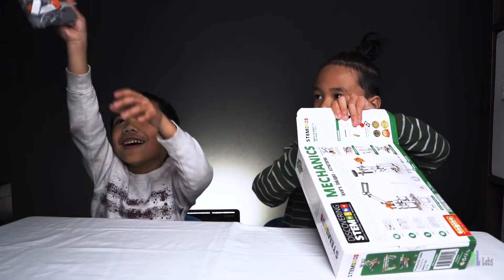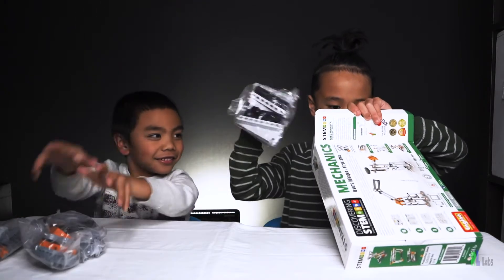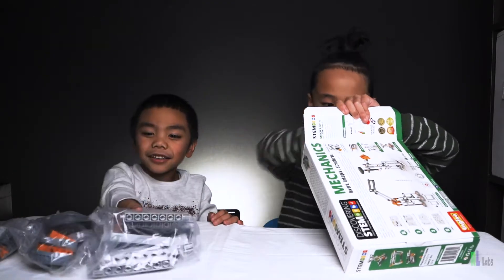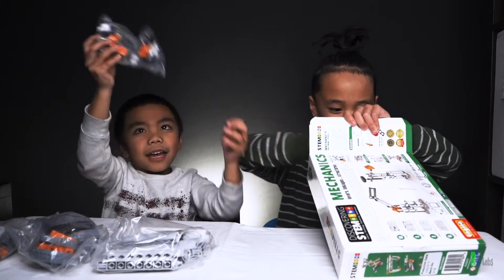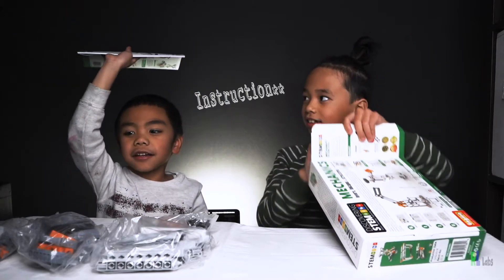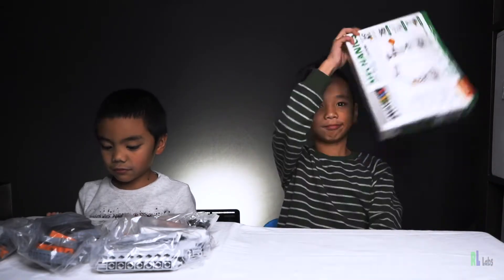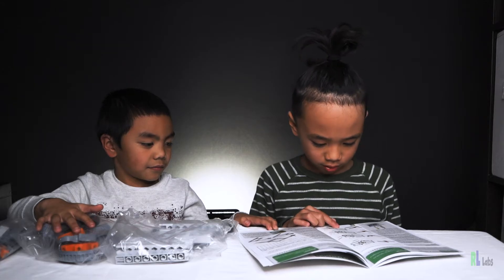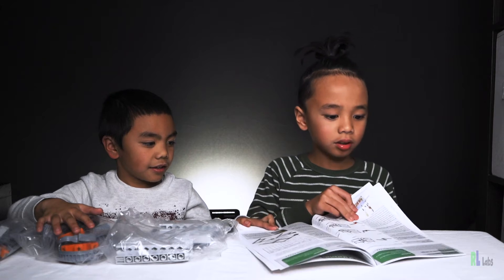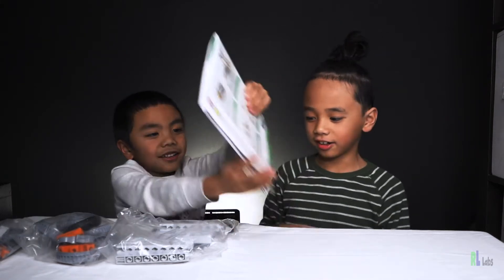Bag one, bag two, bag three, and then bag four, and the instruction book. Let's go build! Let's go build the first one. Okay, I don't even know how.